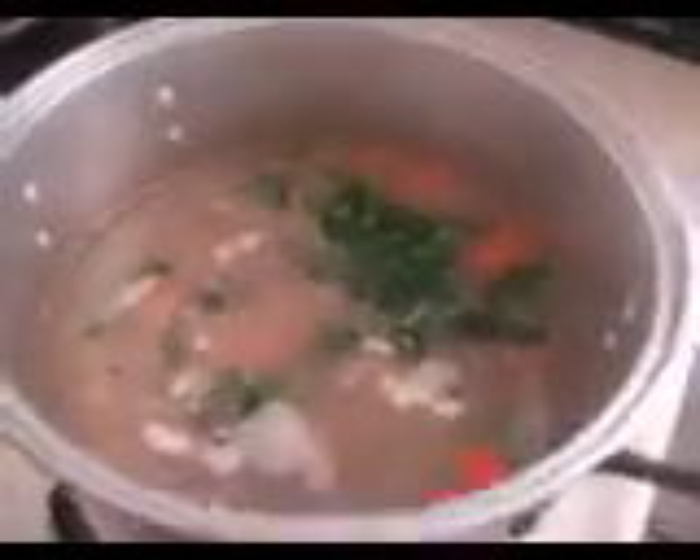You see what I'm doing? Stirring it. I'm waiting for that to boil. You don't put it up high.